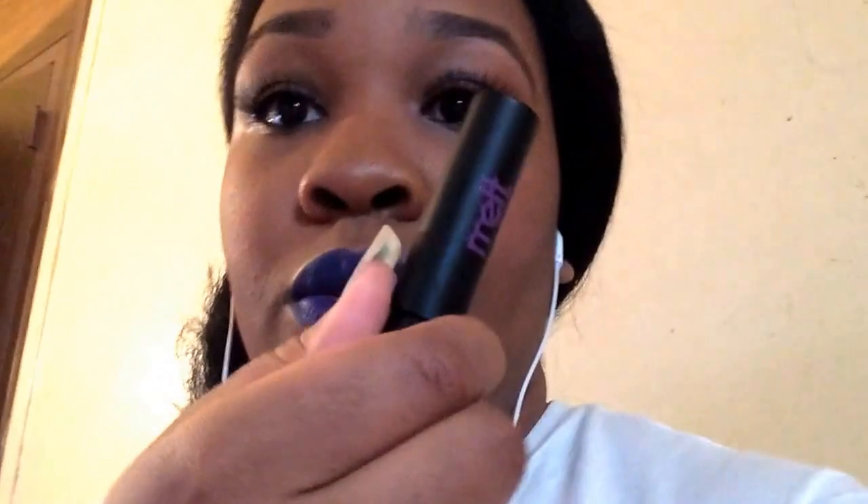So this is what the lipstick looks like in the tube. It has a Crayola scent — like, it smells like Crayola. This is what it looks like. It didn't take me very long to actually apply this to my lip. You know how sometimes you try to perfect it and make sure it's evenly distributed? I literally did three swipes altogether — one swipe down here, one, two, and then I pressed my lips together for a little bit.